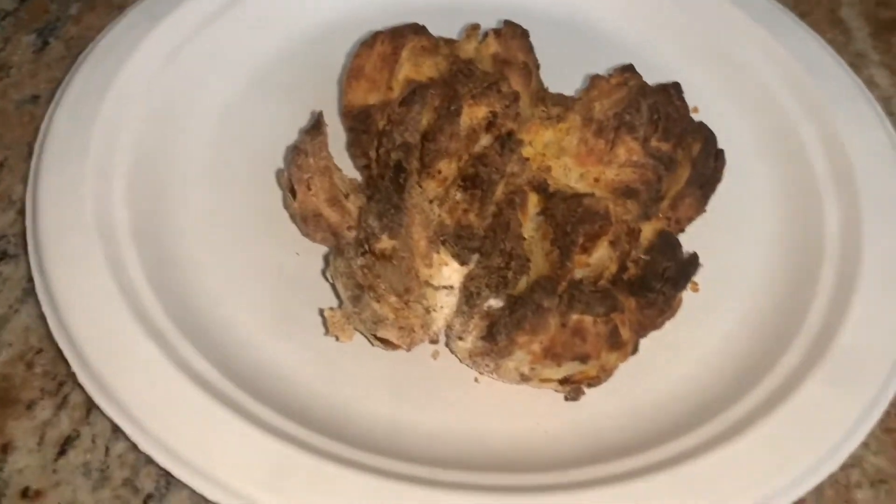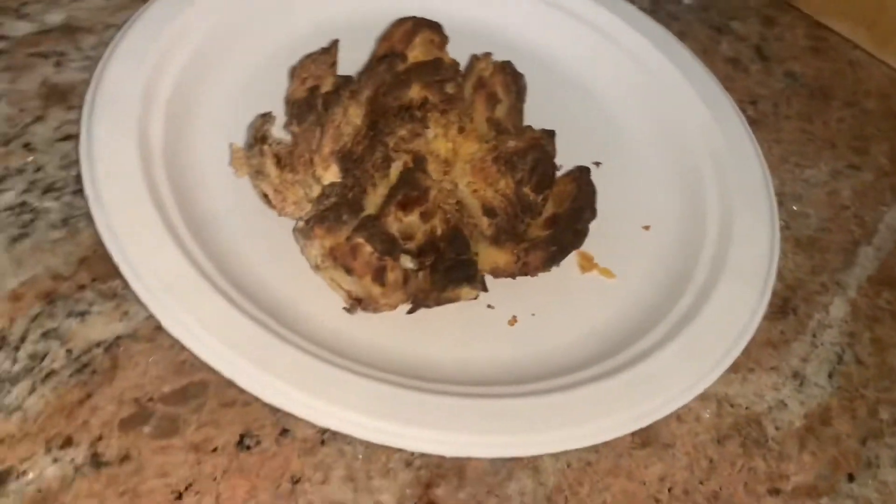All righty folks, check it out. Look at that — nice and crispy. Alright, let's take a little piece off. Piping hot. That is what I'm talking about folks. Blooming onion at home, not as greasy, not as unhealthy, and a little more cost effective, if I say so myself.